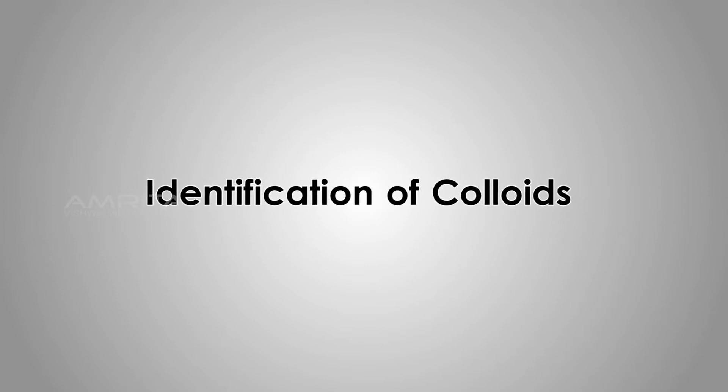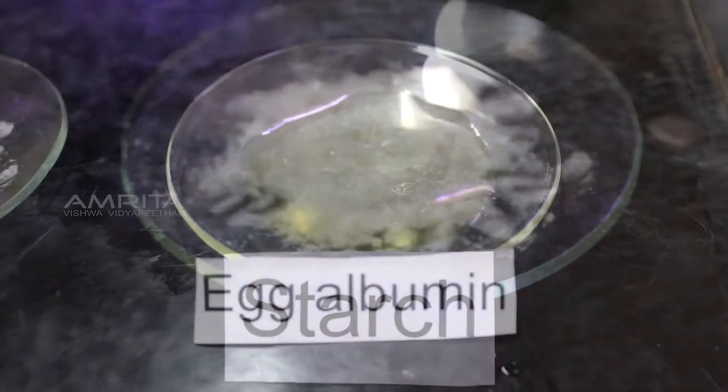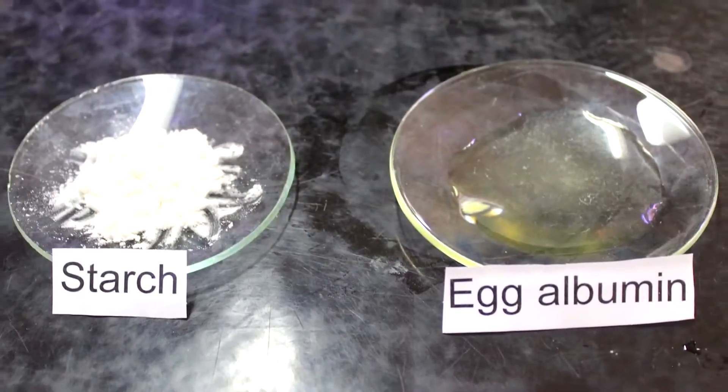Identification of Colloids. Take 1 gram starch powder and 1 gram egg albumin in two separate watch glasses.